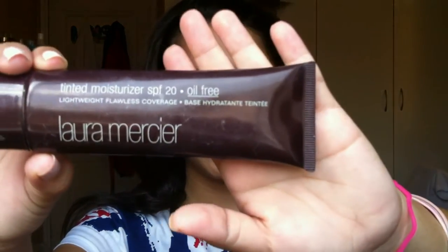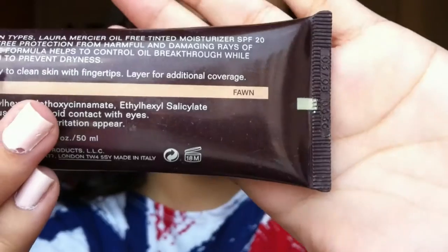First of all I am going to put my hair back. I'm using an elastic headband and a clip just to put my hair back. Then I'm taking my tinted moisturizer in the color Fawn. This has SPF 20, which is great, and it's oil free so it's good for people with oily skin. I'm just dotting this along certain points on my face and then I'm going to buff that in with my e.l.f. flat top powder brush.